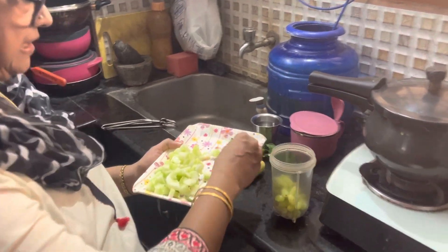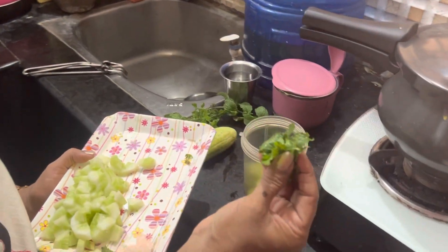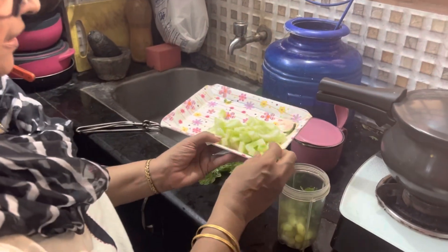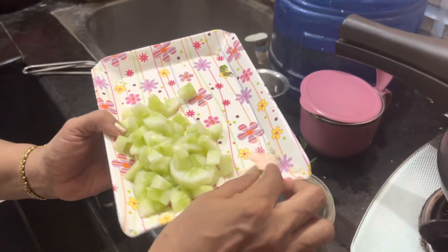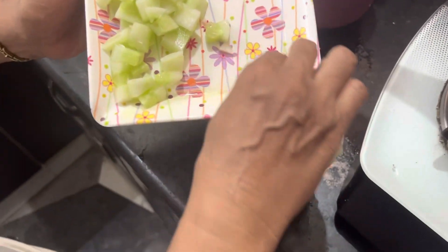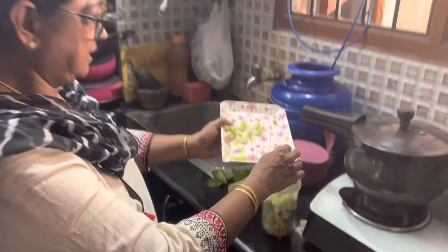Now add a little mint leaves — fresh mint leaves. I will add cucumber and salt. I will add pink Himalayan salt. Grapes add sweetness, along with the salt and juice.